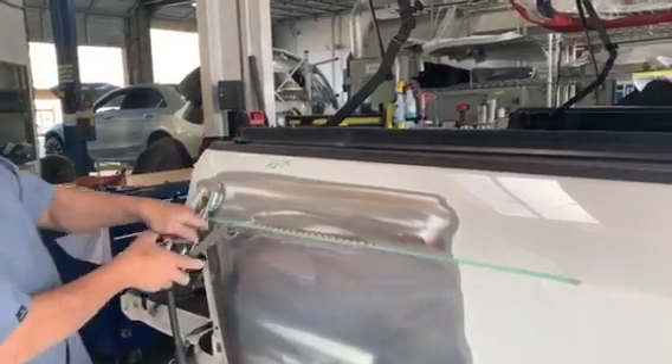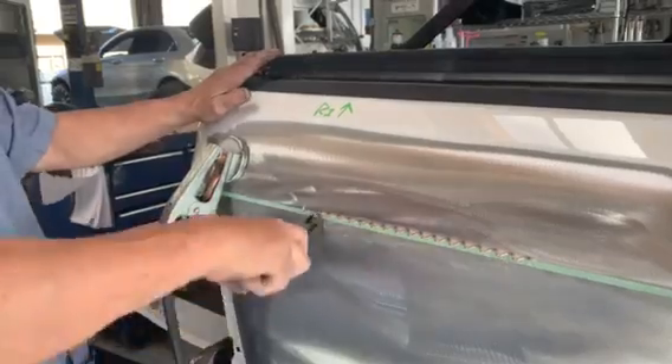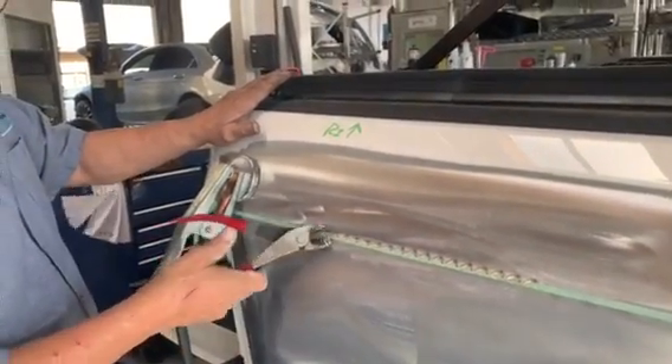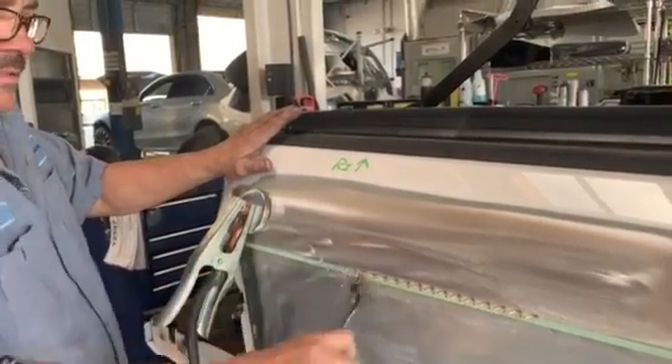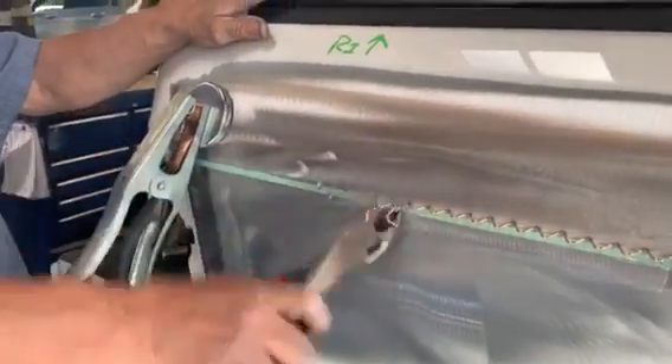You just get these and twist them off — doesn't leave any holes in the metal. You got to make sure you use the right heat so you don't do that. You can see it barely leaves a mark down there. Not that bad, so it's pretty good.